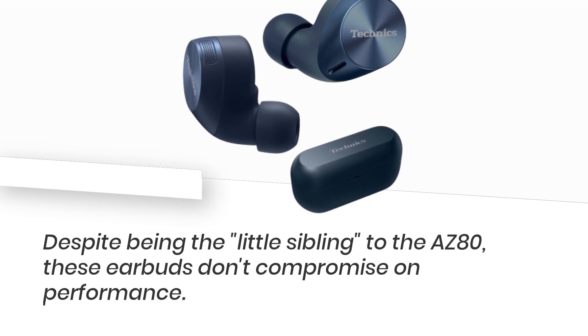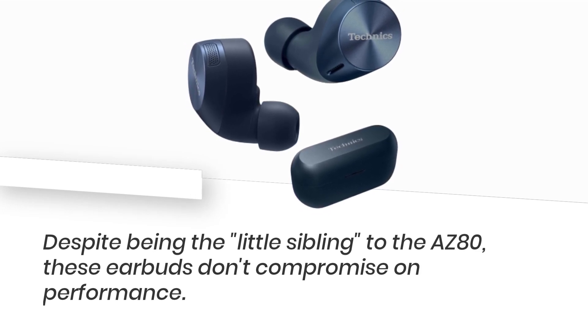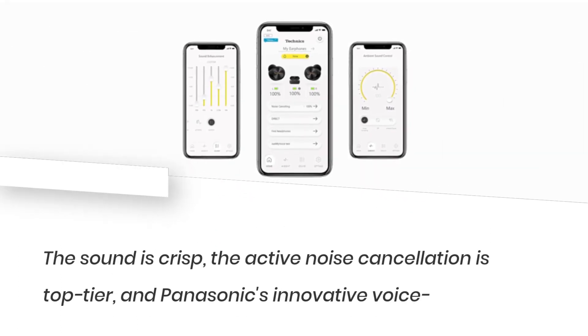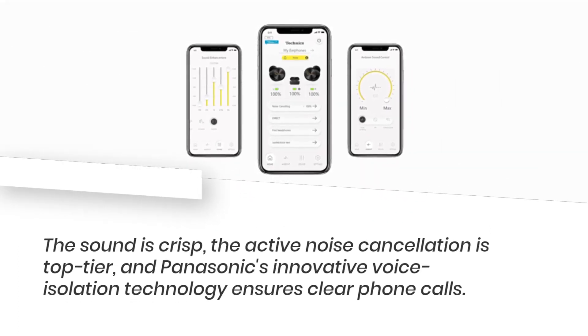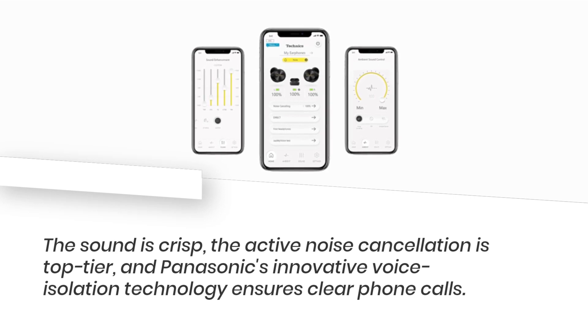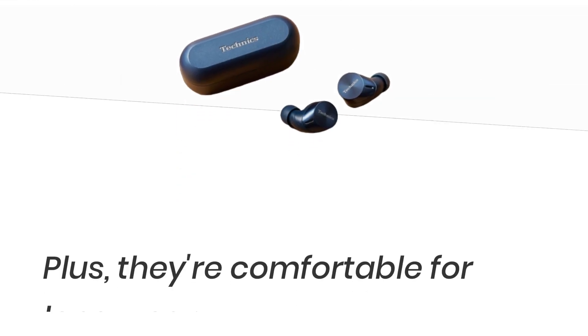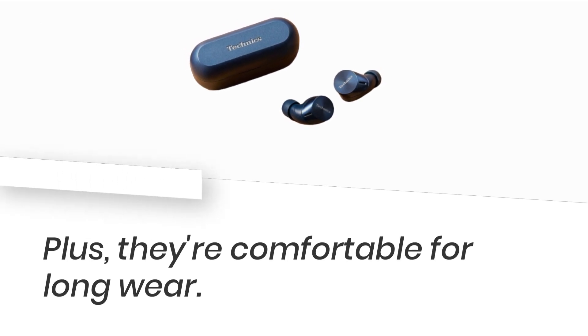Despite being the little sibling to the AZ-80, these earbuds don't compromise on performance. The sound is crisp, the active noise cancellation is top-tier, and Panasonic's innovative voice isolation technology ensures clear phone calls. Plus, they're comfortable for long wear.